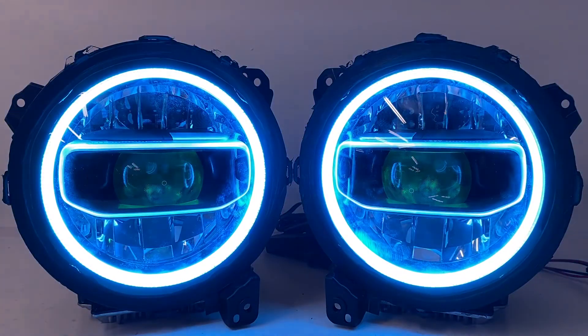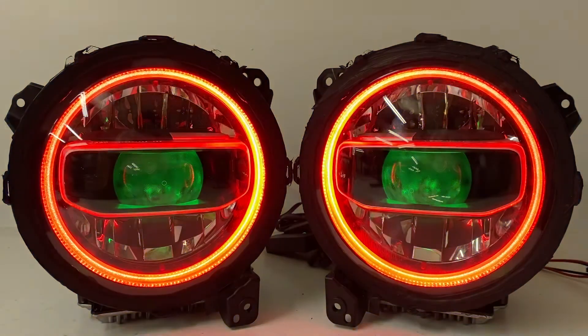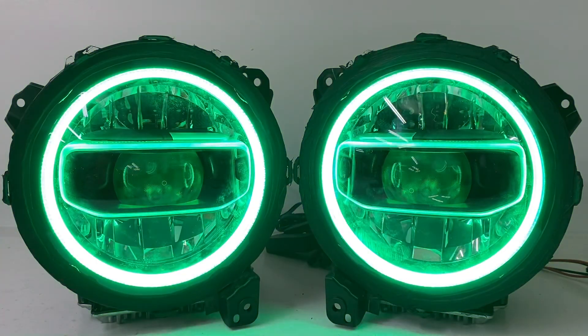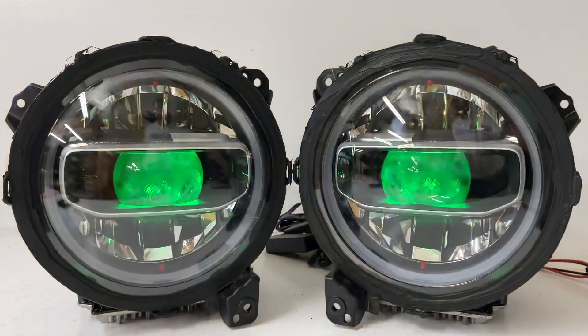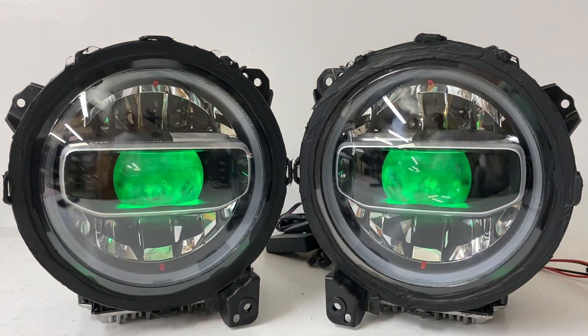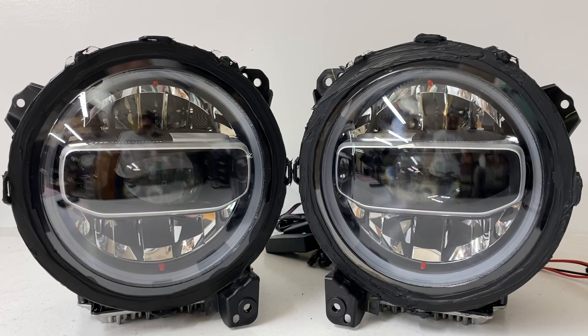That's a lot of information and a longer than normal video, but please give us a call if you have any questions. You can reach us at 716-662-3479 or email us at sales@HIDprojectors.com and we'd be happy to walk you through anything, place your order, or design something custom just for you. Thanks again for watching and have a great day.